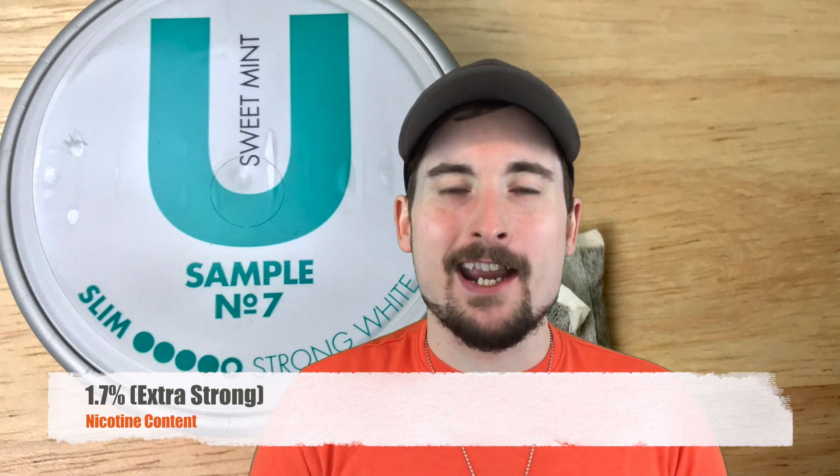Nicotine strength on this is sitting at 1.7%, so it's not going to over-nic you. It's a little bit stronger than some of your extra-stock options on the market, but not by much. You're still going to notice a little bit of a kick but it's going to be manageable. If you vary between nicotine strengths regularly, it's not really going to over-nic you. If you're used to Siberia all the time, this won't feel like enough — you might want to pop two in — but for an average snooze user, you're going to feel plenty of nicotine strength out of this.